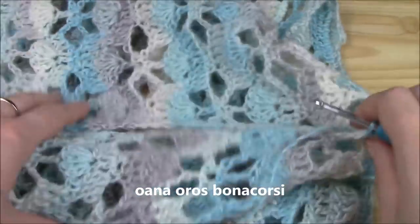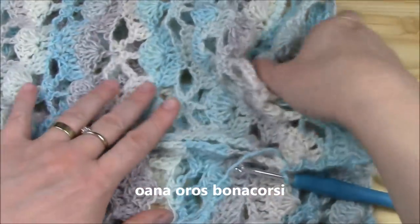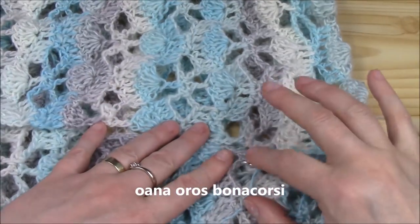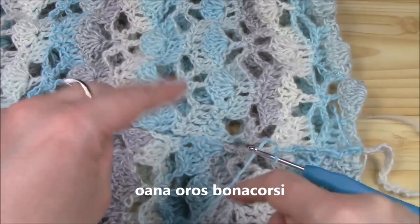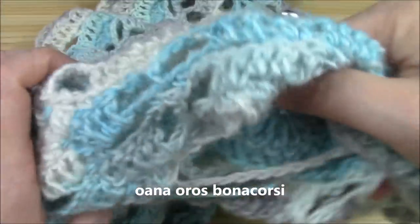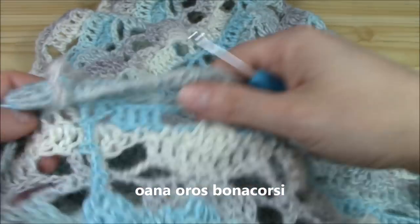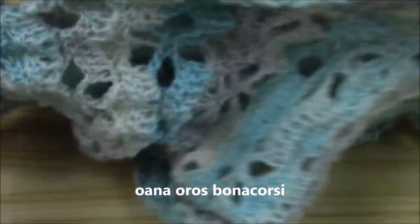I will continue on like this. Just pay attention to always be in the same row on one side, then on the other side when you join. Now I finished joining and I also put it on the right side.